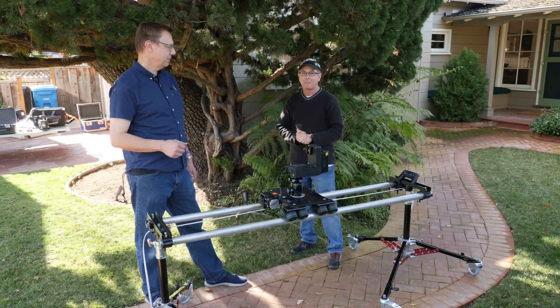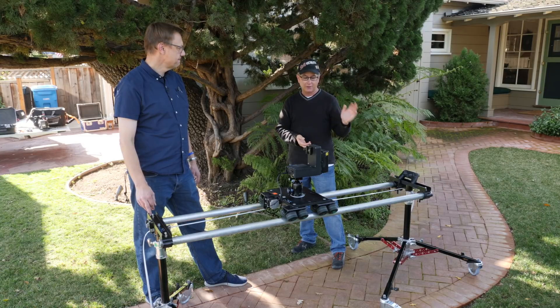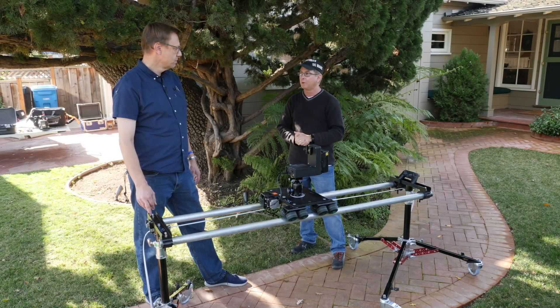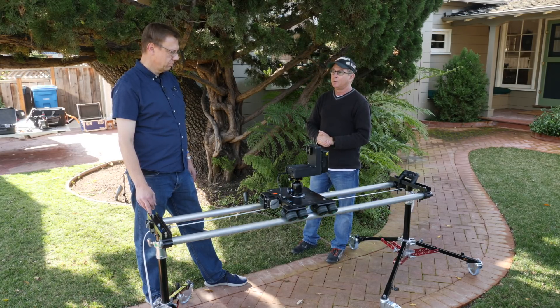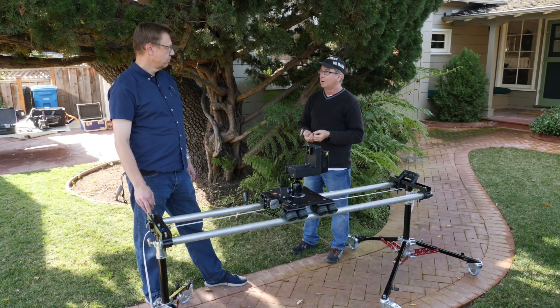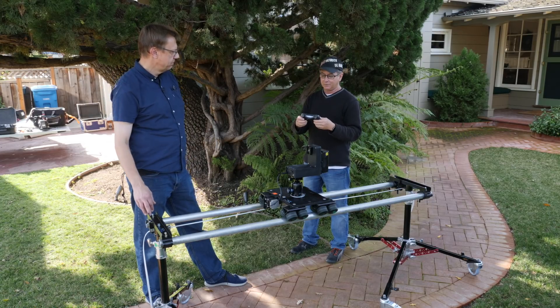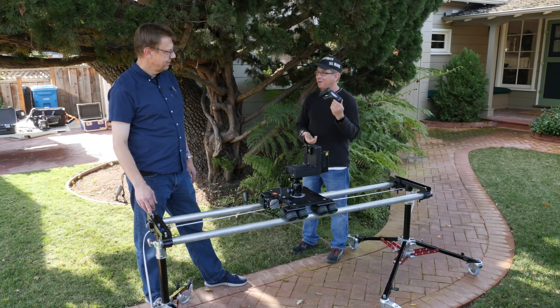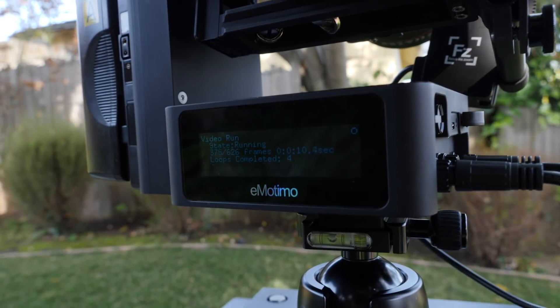You do have to make sure headroom stays fairly constant, but you can set key frames — up to five key frames — so you can trim headroom, pan, and focus or zoom across the length of the Dana Dolly slide. You can also just establish a start and operate it live using a joystick — specifically a Sony PlayStation game controller, which is readily available. Even if you haven't used these much, there's a big LCD display on the back of the Emotimo head.